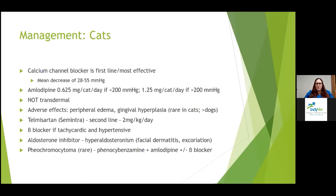In cats, the consensus statement says the primary drug should be a calcium channel blocker as first line. They work really well and quickly in cats with a mean decrease of 28 to 55 mmHg. Starting dose of amlodipine is a quarter of the 2.5 mg tablet — so 0.625 mg per cat per day. If blood pressure is greater than 200, you can start at 1.25 mg per cat per day. Transdermal amlodipine is not recommended — it's too large a molecule with no evidence of appropriate absorption. Adverse effects can include peripheral edema and gingival hyperplasia. Gingival hyperplasia is very uncommon in cats but very common in dogs, especially with long-term use.